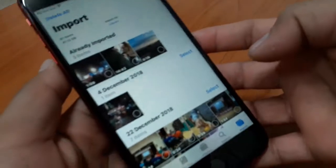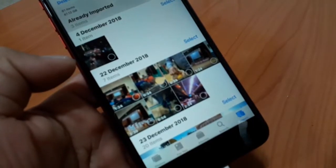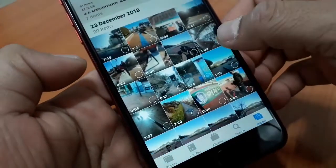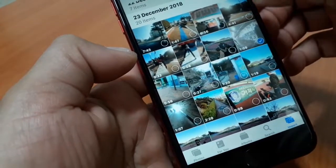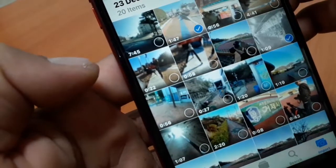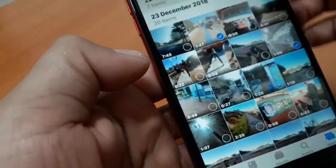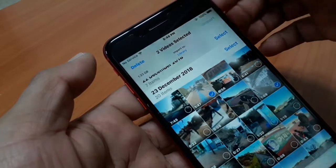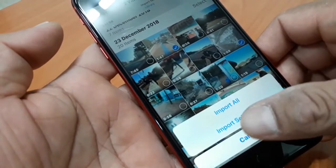This will directly show you — no need for any application. Here are my videos and photos from the micro SD card. I will select my video. When selected, I am going to import it.